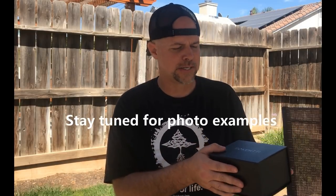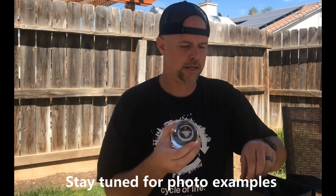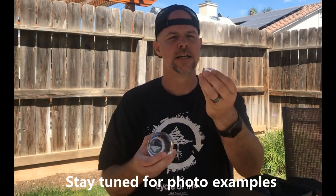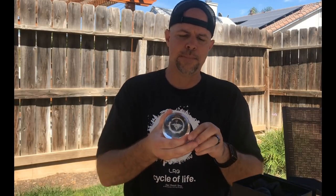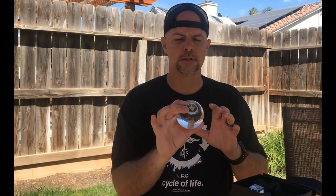Alright guys, today we're covering the Bokep Ball. This is the case that it comes with — it came from Amazon. I'll leave a link in the description below. It's less than $20; I paid about $15 for this one. Inside the case it has the crystal ball and the acrylic stand. It comes with a cloth drawstring bag, which I really like. It also comes with a cleaning cloth. These lenses can get fingerprints on them, so you want to keep the lens clean when you're out shooting.